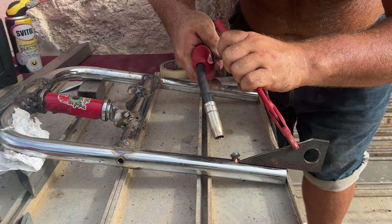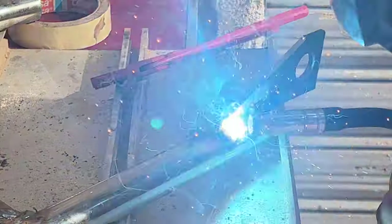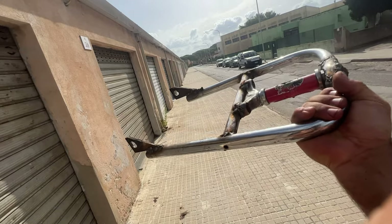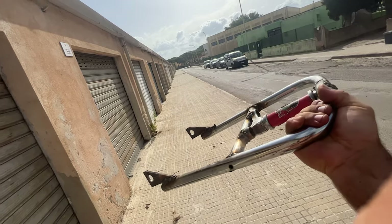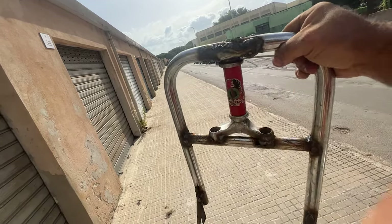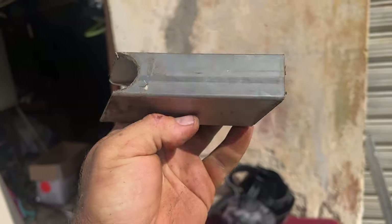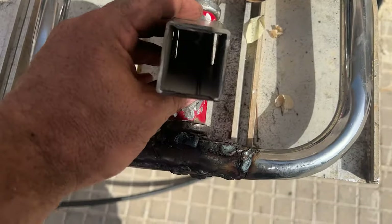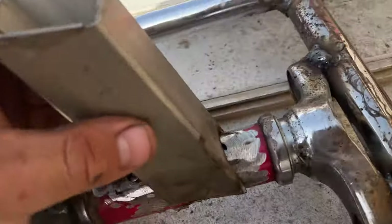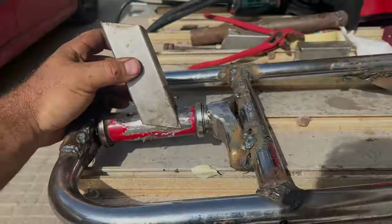I'm going to weld two triangular-shaped pieces on the bottom part of the fork. Inside these big holes a huge pin will hold the wheel in place. I weld both parts on both sides. Now I have to continue and weld the frame structure, which will be made with stainless steel. It's crucial to use very good material because this will hold all my weight — everything has to be very sturdy.